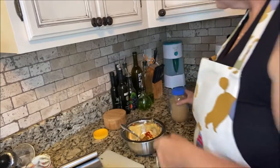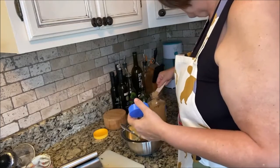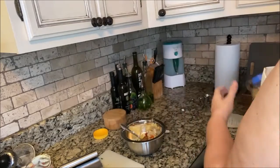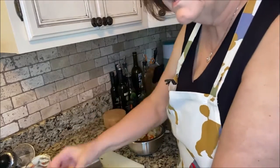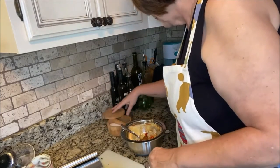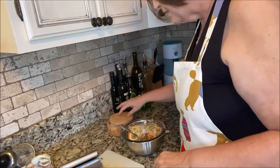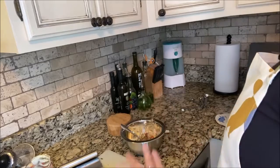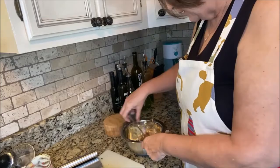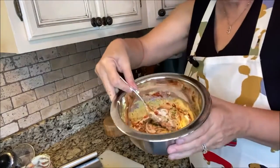I'm going to do a clove of garlic — saving time, I'm just using some minced garlic that I had on hand. Then some black pepper. If you have freshly ground, that's great, or you can use coarse ground black pepper, which is what I keep in my little dispenser all the time.